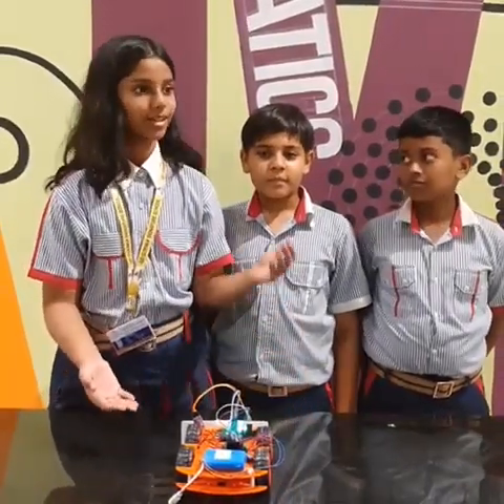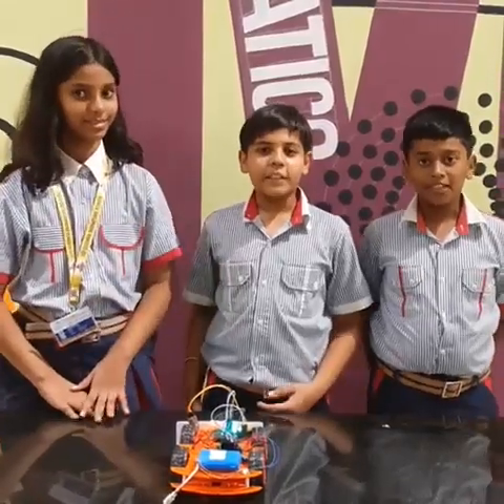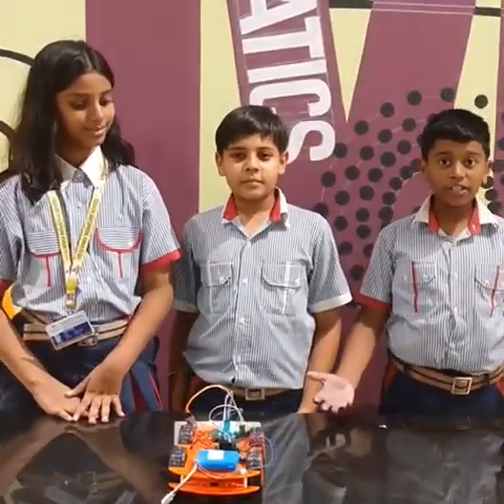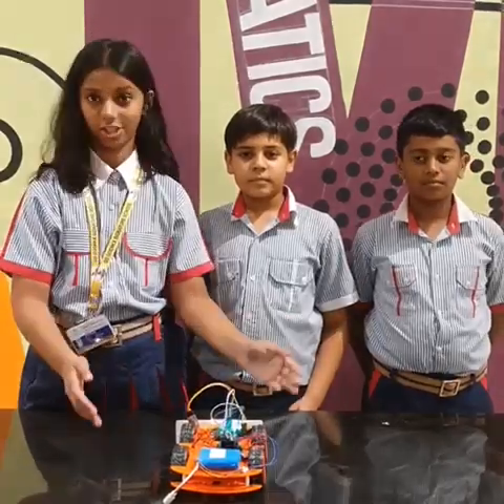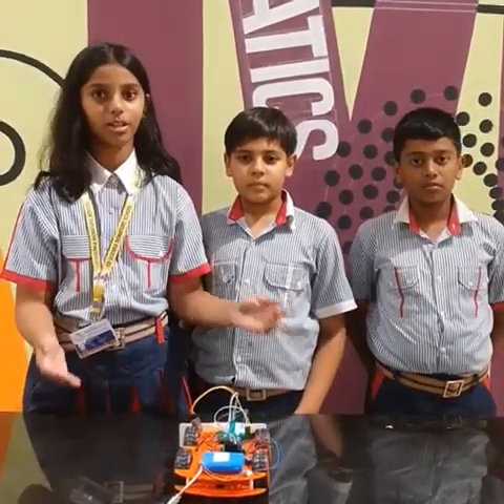Good morning ma'am. I am Alpata, I am Anik and I am Anik. We are from G.E.V.I.C.M.A.C.E.S. School. We made this project which is a gesture control and current control robot car.